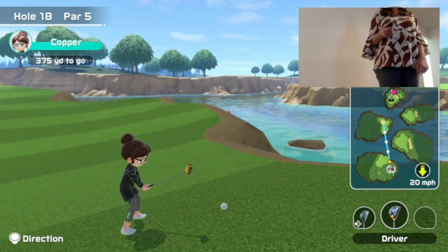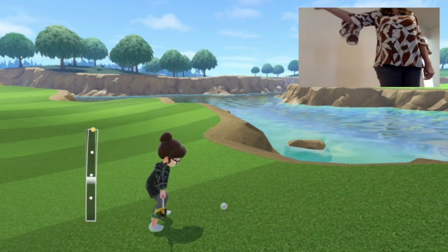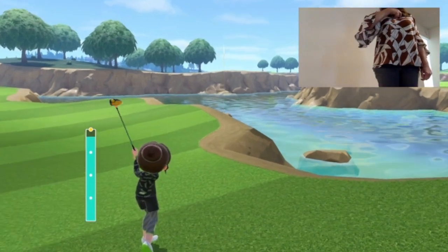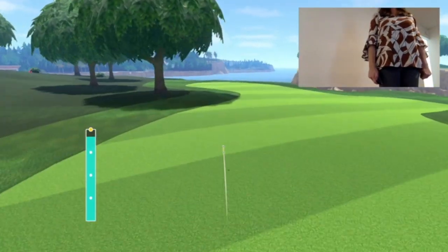You can actually move the controller — see that little direction notation on the left? You can move it so that it's no longer going to hit into the water. And then my great shot was really great.